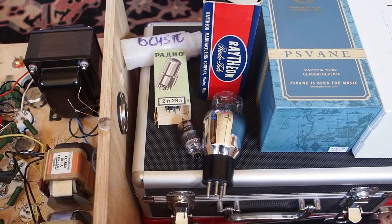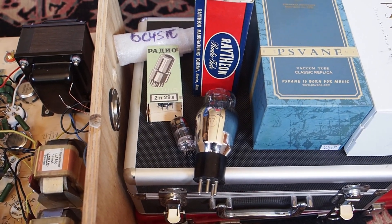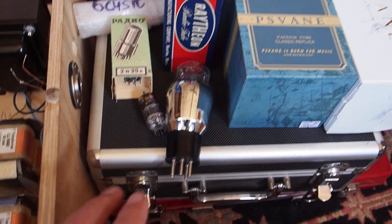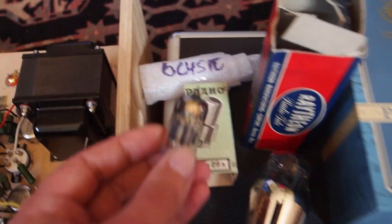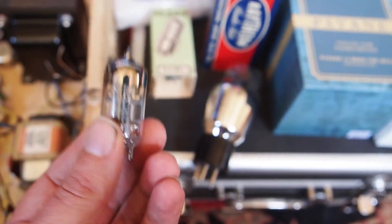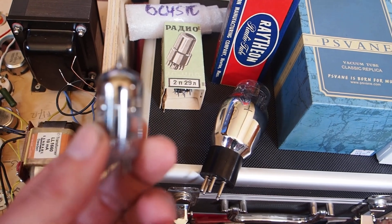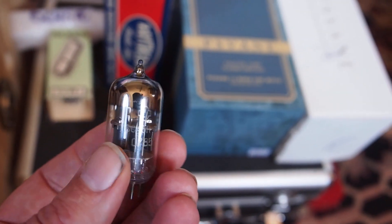Hello friends, welcome to another video. This is a follow-up to my video comparing eight driver tubes for the 300B or Type 50. I've got the Type 50 in this box, the 300B in that box. My personal favorite from the test was the 6C45P — though all tubes had merit. One tube I didn't have access to was the Western Electric 437A, which many people use to drive these in a nice single-stage amp.